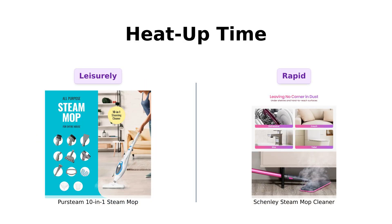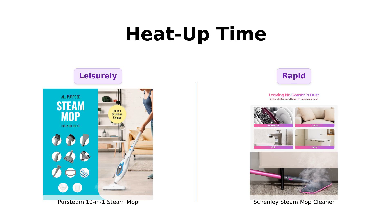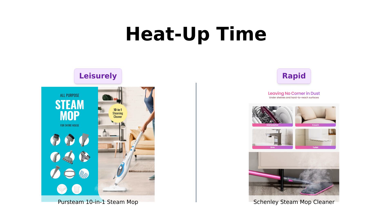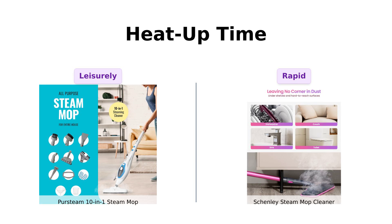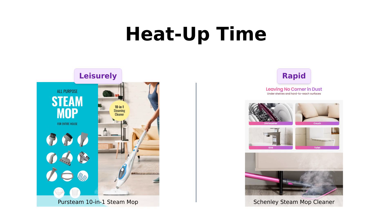Let's talk speed. The Persteam takes a leisurely 30 seconds to get steamy, while Shenley is like, hold my water, and heats up in just 15 seconds. Reviewers have applauded Shenley's quick heat-up time, stating it allows them to clean in a fraction of the time. Persteam's longer wait time has been mentioned, but many users still appreciate its overall performance. If you're in a hurry to clean up the mess your cat made after knocking over your potted plant, Shenley is your best friend — but if you enjoy a nice moment of anticipation, Persteam's got that covered, too.